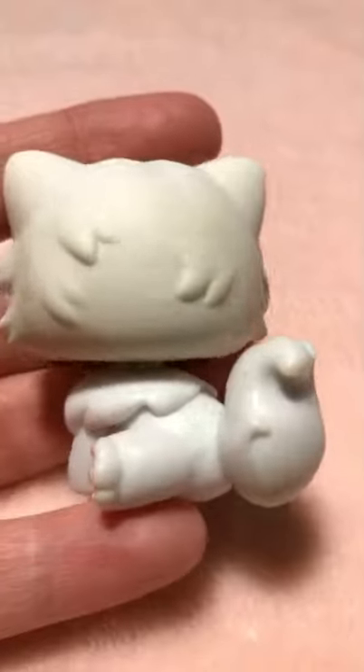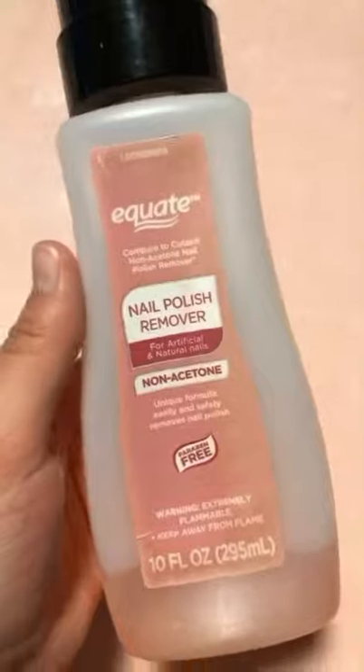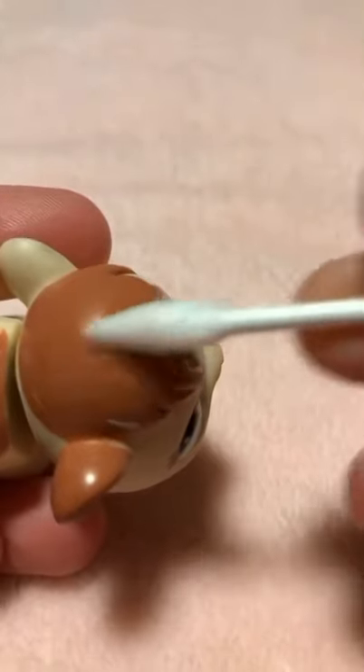Use a magic eraser to get rid of all that dirt. Use nail polish remover to remove scuffs on non-painted areas. Nail polish remover with no acetone removes scuffs on painted areas.